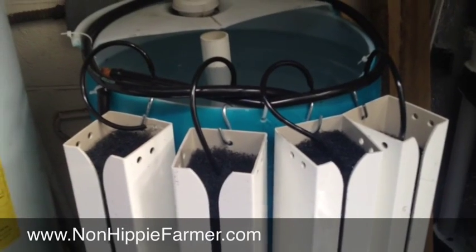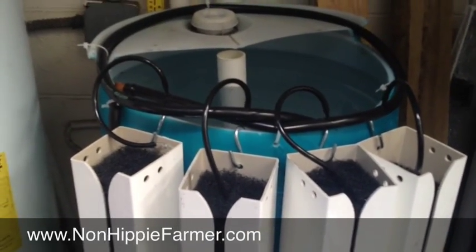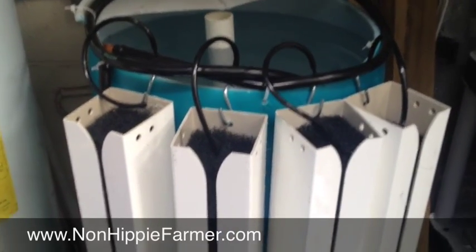That's the new system. Right now we're just cycling it, getting the bacteria ready so it's ready to go. We'll put fish in in a couple weeks, and then plants will go into the towers.